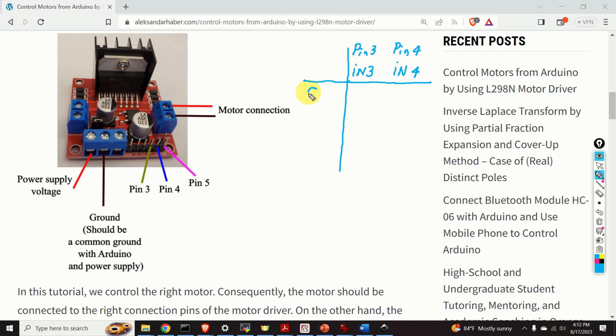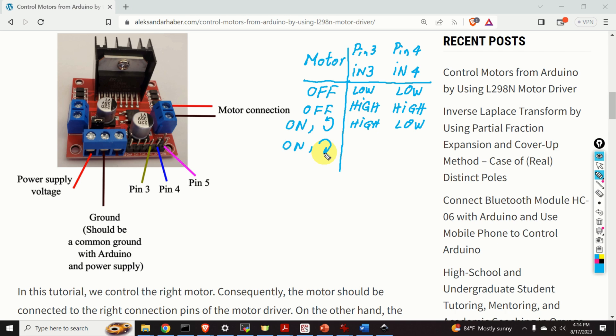To turn the motor off, we send low voltage to both IN3 and IN4. We can also turn the motor off by sending high voltage to both pins. To turn the motor on and spin it in the counterclockwise direction, we send high to IN3 and low to IN4. To spin the motor in the clockwise direction, we send low to IN3 and high to IN4.